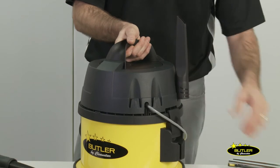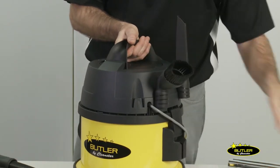What is really convenient is that these tools can be placed on top of the machine for easy storage.